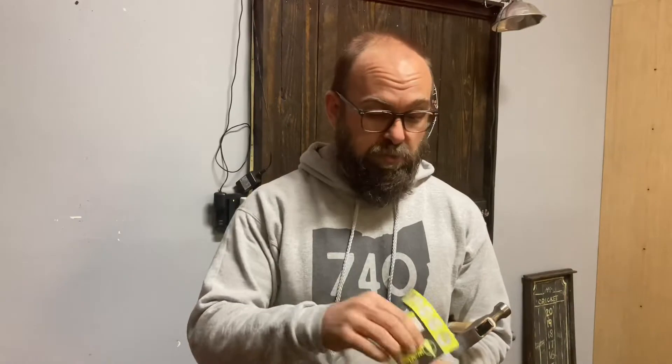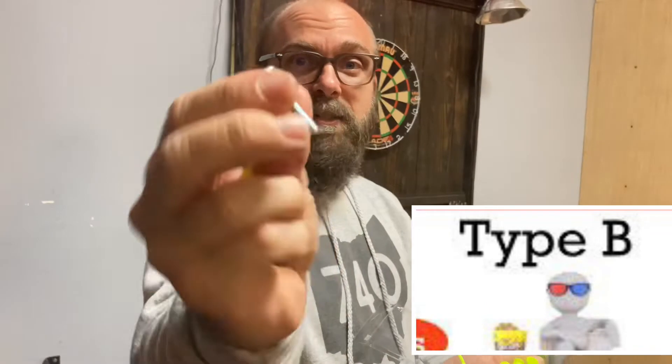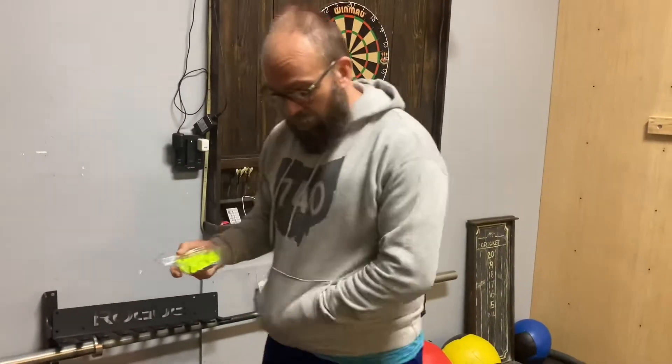This costs about 13 bucks for 25 pieces. Now the thing is, you need the special screw that comes with it. They do have clear ones if you don't want that bright yellow, but we're going to be covering it up so you won't see it. You need the special Type B flat screw — this is one and a quarter inch. You can use any Type B flat screw. Let's see if this works.